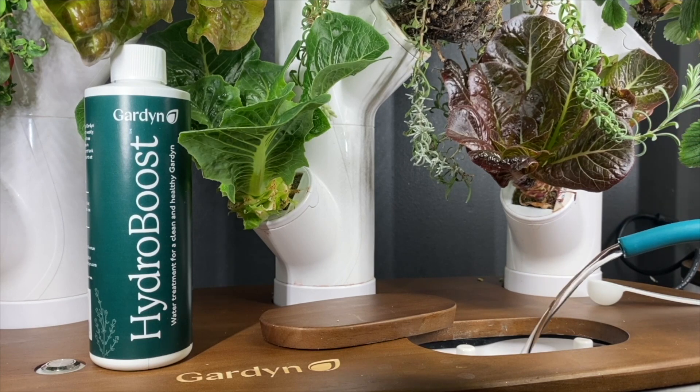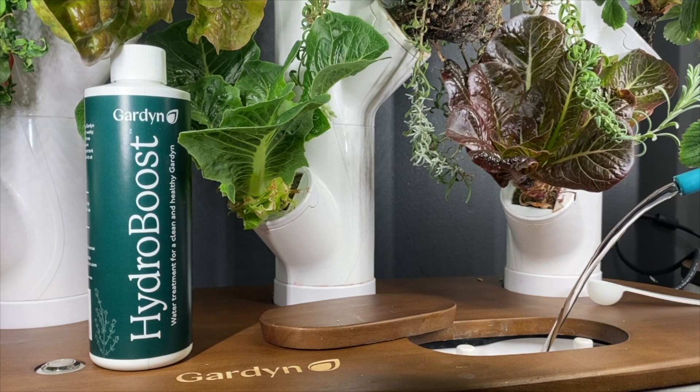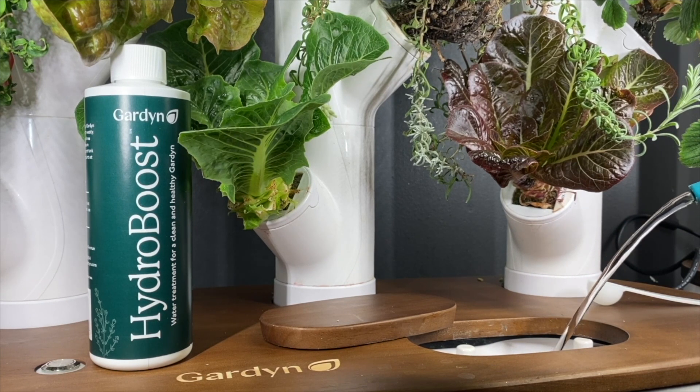Add Hydro Boost right to your garden's tank, top off with dissolved plant food and water, then sit back and watch Hydro Boost work its magic.